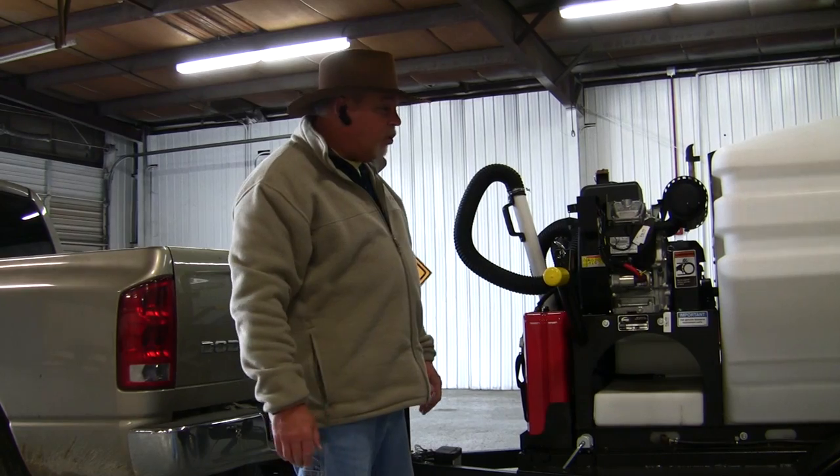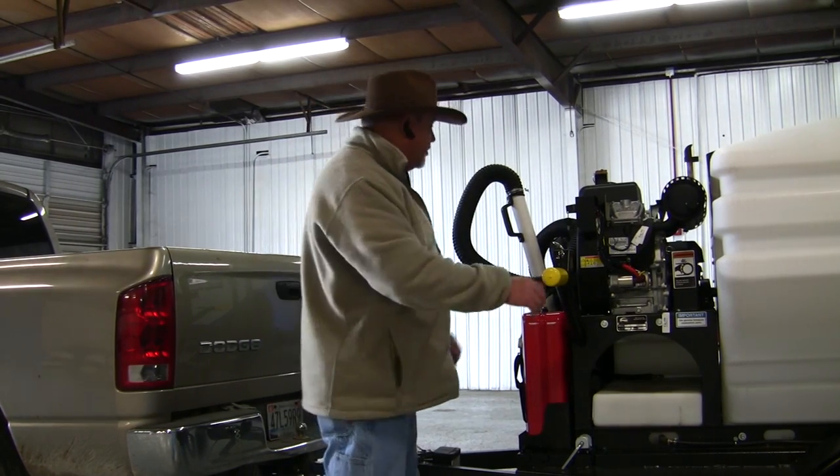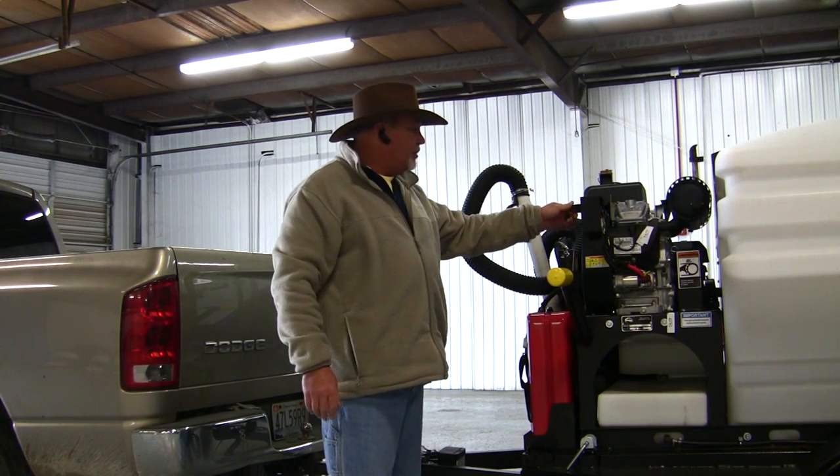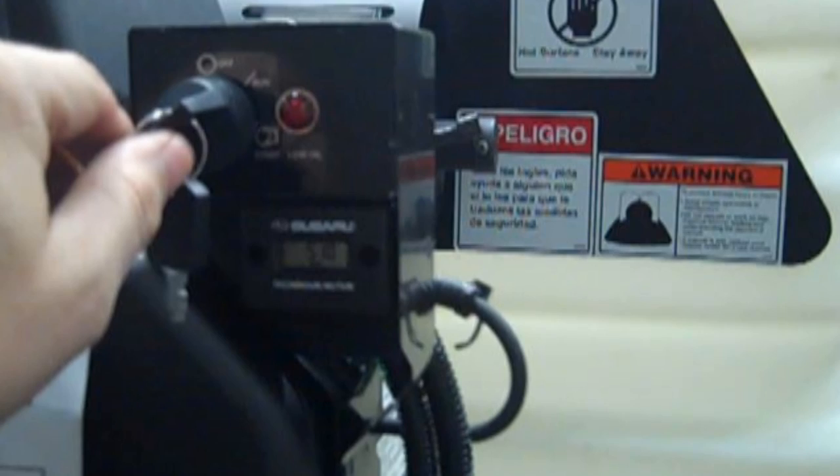Now that you've got the sweeping head lowered to the pavement, you're ready to choke the engine, set your throttle, hit the electric start — it also has a tachometer and an hour meter — and just fire it up.